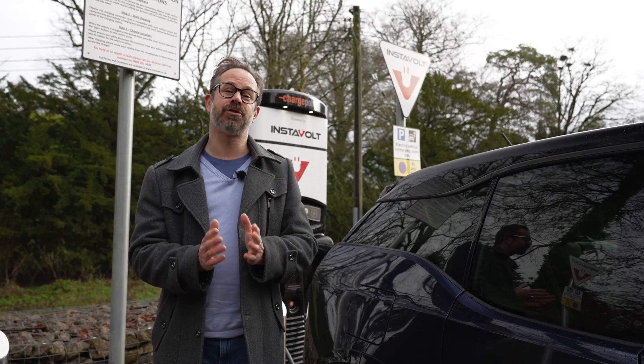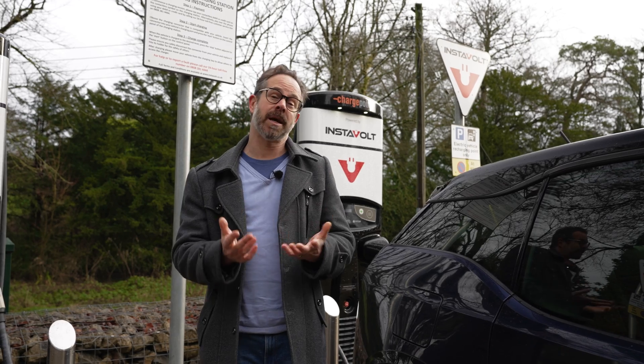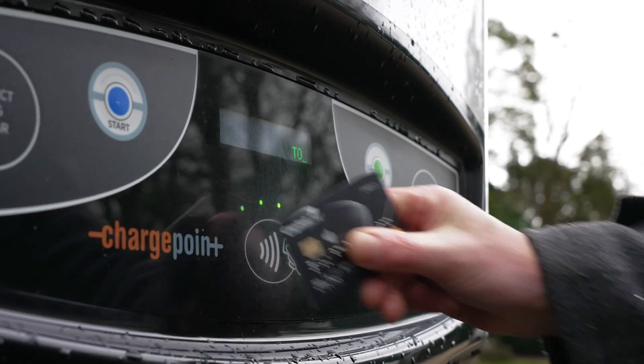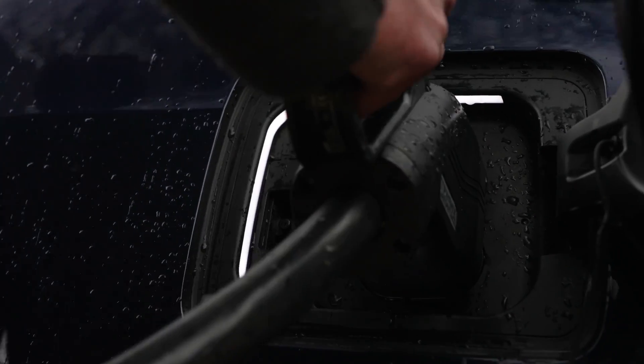Payment at an Instavolt charge point is super simple because it's contactless, so you don't require any RFID card or any subscription. You can also pay using the Instavolt app if you prefer. To connect, simply tap your contactless debit or credit card on the front of the machine, select the correct lead for your car, and plug it in.